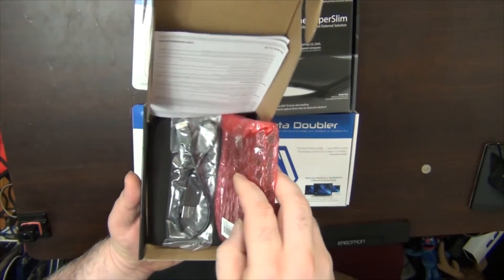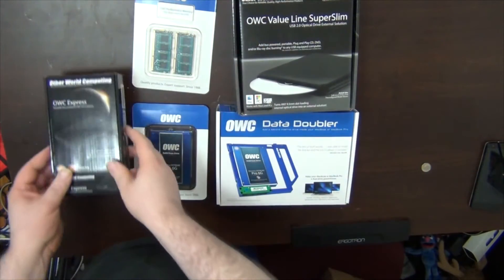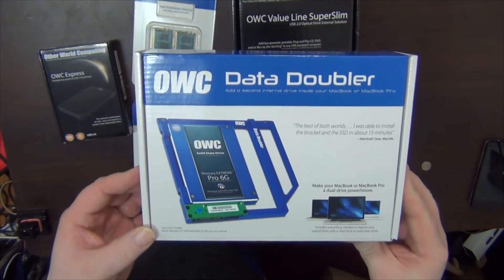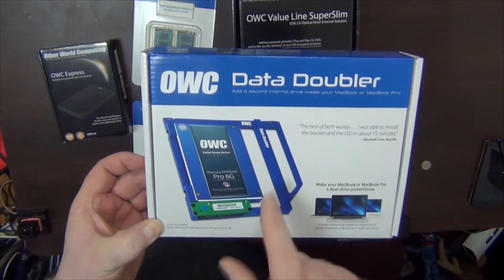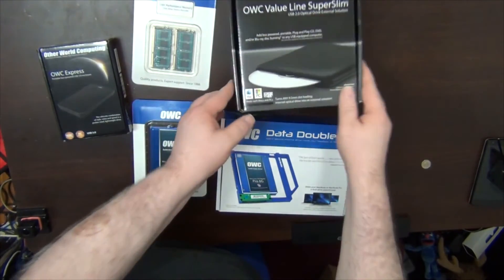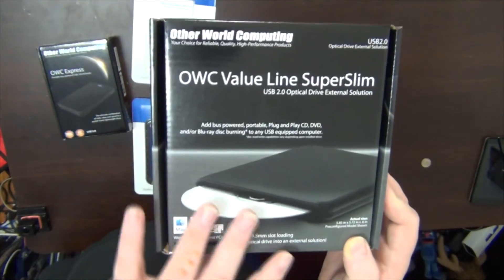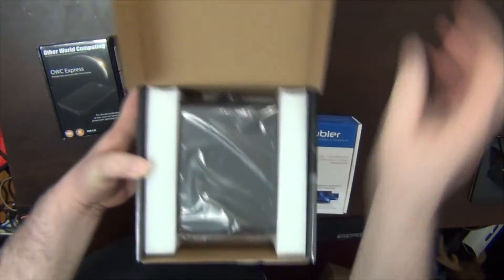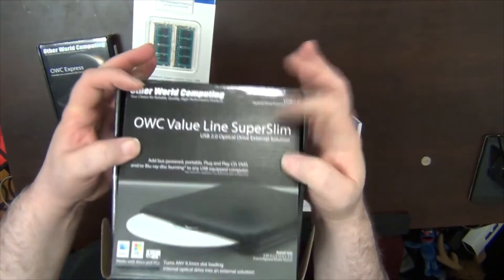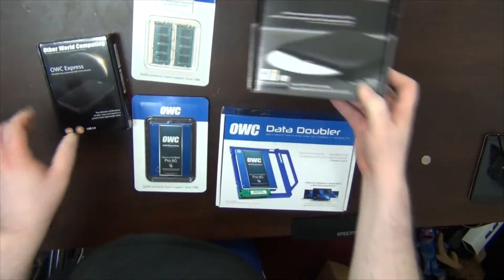This is a drive enclosure — I'm going to show you how to put the hard drive in there. And there's also the OWC Data Doubler, which allows me to take out the DVD drive and put a hard drive in its place. I'm going to put the hybrid drive into the Data Doubler slot. And if I do need the DVD, I can use this OWC Value Line Super Slim case — I'll put the DVD drive in here to use via USB if needed on another laptop.